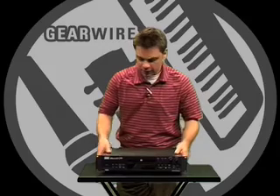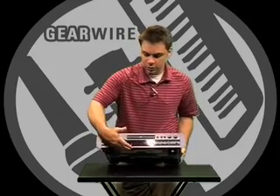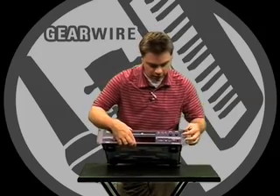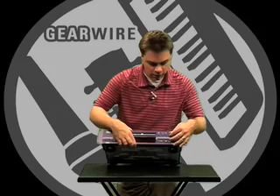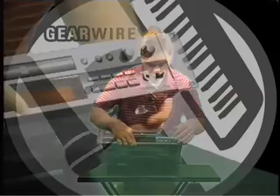As I mentioned, I have the Plus version here. The CDR830 regular version will look the same. You've got a headphone input here with adjustable volume, here's your analog record level, your digital record level, and track advance, and your typical button features.